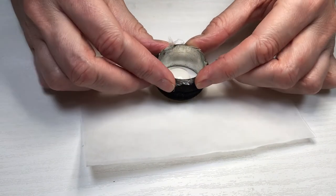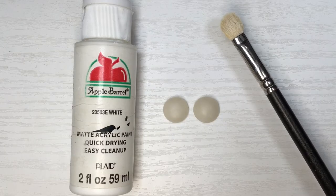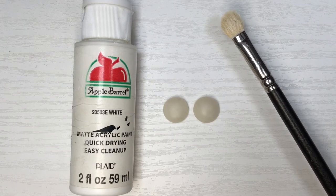I'm going to let this dry. If you have polymer clay, this is when you bake it.